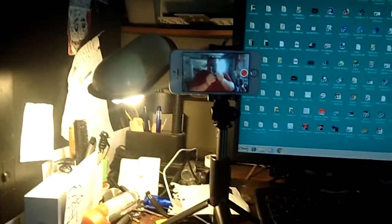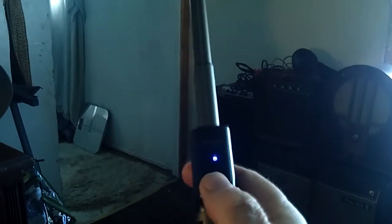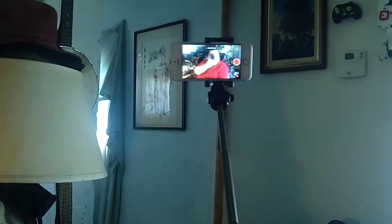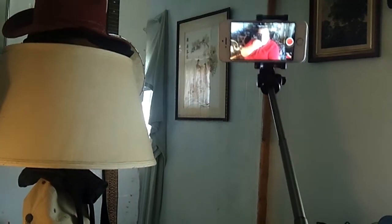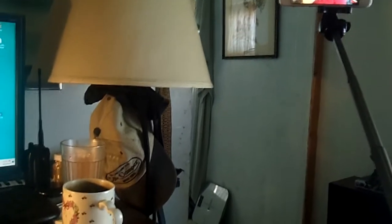The cool thing about this is I've expanded it way out. See that little blue light? That's my Bluetooth. It's out there, and if I click it, now I'm recording over there — look at me, looking down from the selfie stick. Pretty cool, huh? Now let's go back — now I'm back here again.